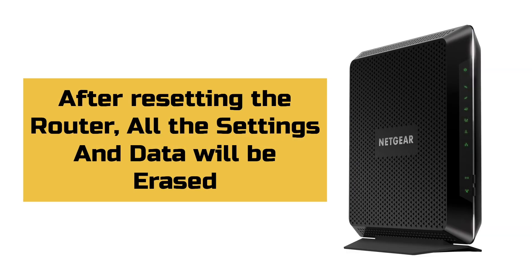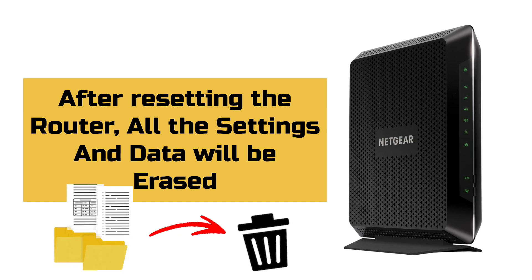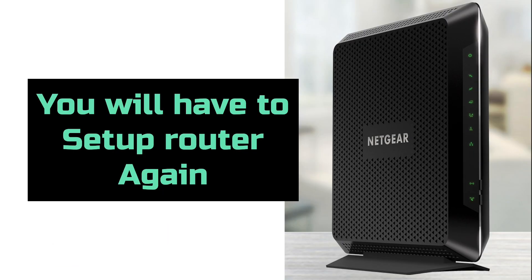Before we start, kindly note that after reset, the router will go back to its factory default settings. That means all the settings or the data on the router will be erased, so you will have to set it up again from scratch.